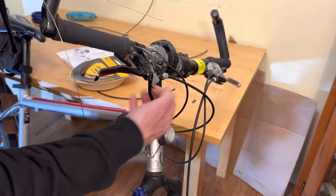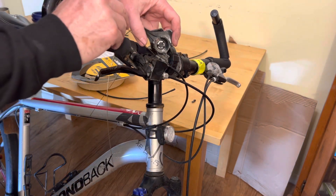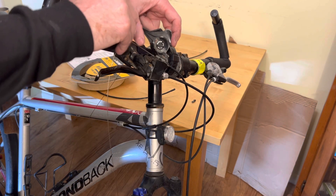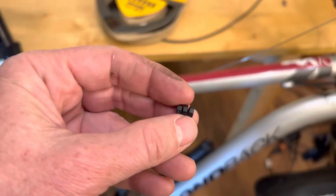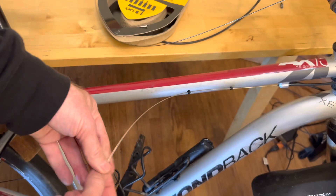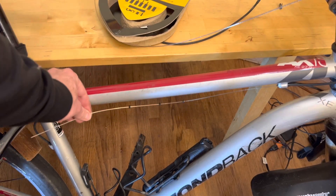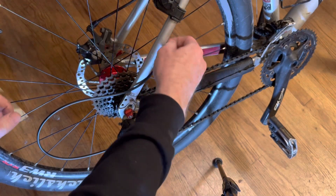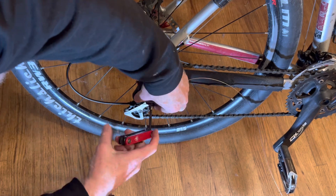Go ahead and run the cable through the shifter housing. Mine's been injured in an accident so I've got it duct taped together — however you open up your shifter you'll have to do the research on that. Start feeding the cable through, and as it comes out of the first part it comes with three little rubber doughnuts that you can use to protect your frame from the cable so it won't beat up your paint job. Keep running it through until it gets all the way to the bottom and then tighten it down.